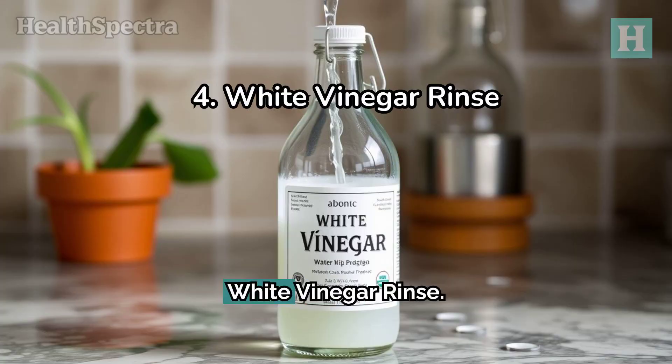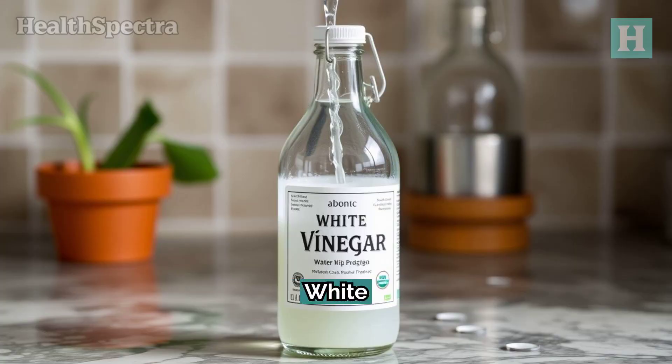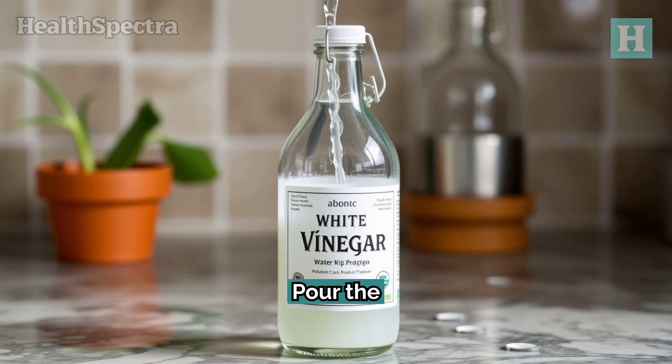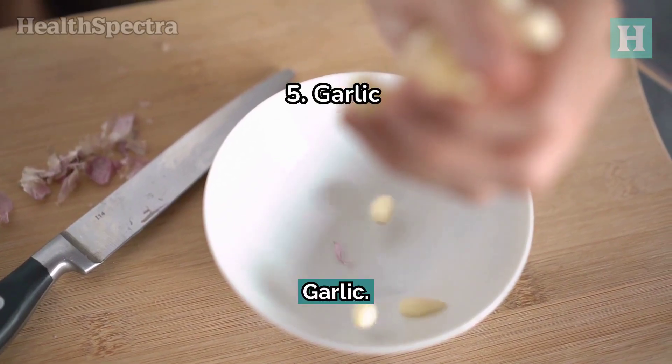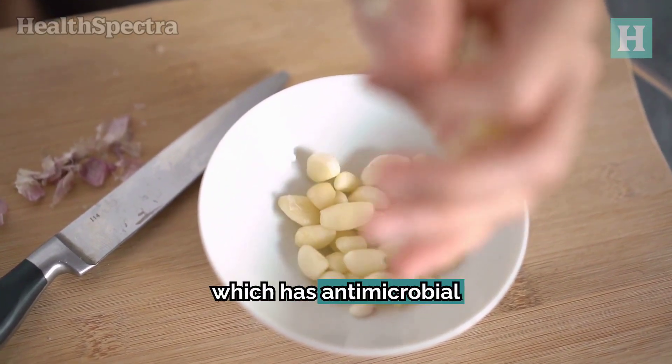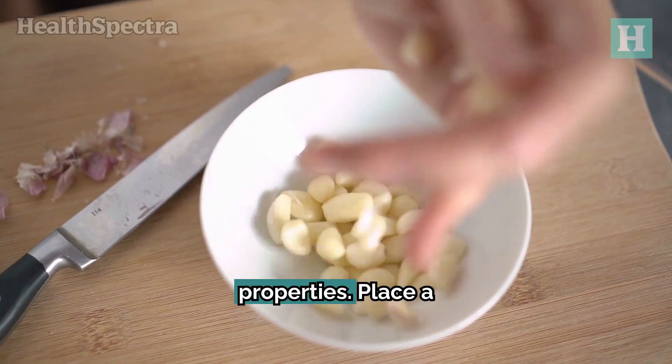Four: white vinegar rinse. White vinegar and water can restore the ear's natural pH balance, reducing inflammation. Pour the solution into the ear, let it sit for a few minutes, and then drain it. Avoid this remedy if you have a perforated eardrum or ear tubes.